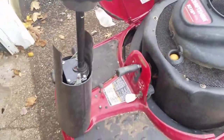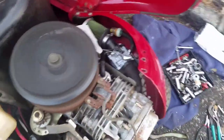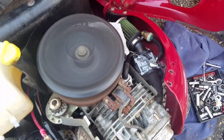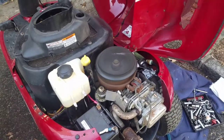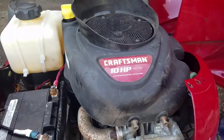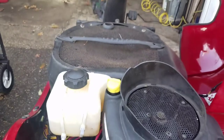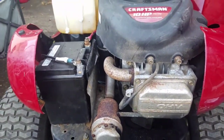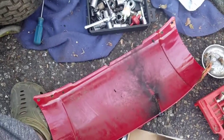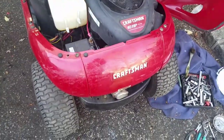Even the idle is good — it idles great! Put the cowling back on, got this back cover to put on too. Alright, the yard bug is complete!